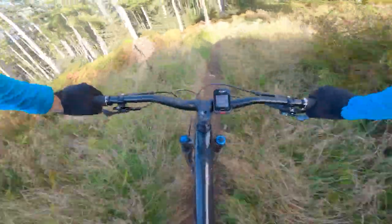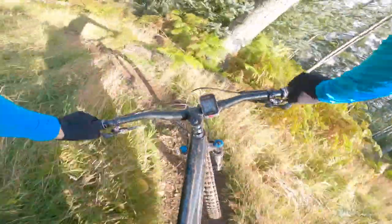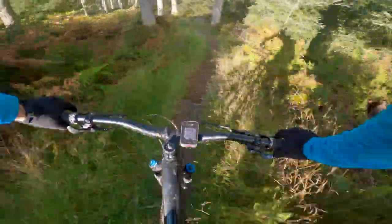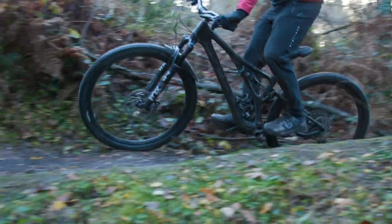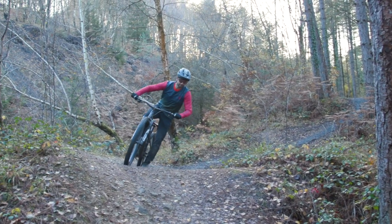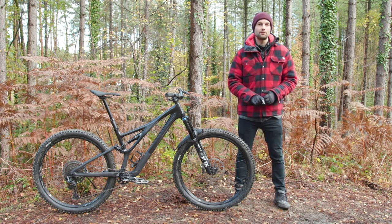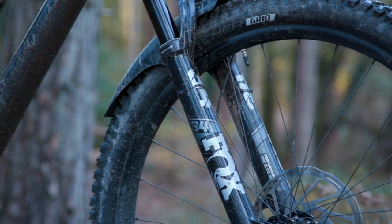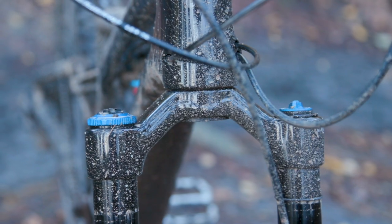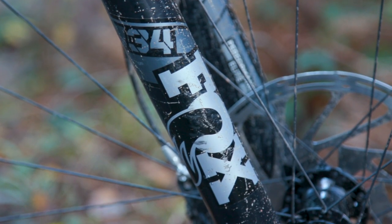So what was it like going downhill? The geometry figures on paper suggest that the Stumpjumper will come alive on the descents, thanks to its relatively slack head angle, long reach figures, and relatively generous wheelbase. But just like its climbing performance, I found the Stumpjumper's descending prowess was pretty middle of the road, stunted for the most part by its fork. The Fox 34 chassis has proven to be pretty underwhelming on the majority of bikes that it's fitted to.